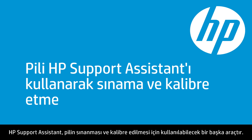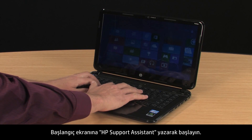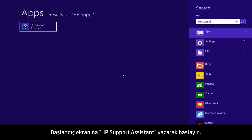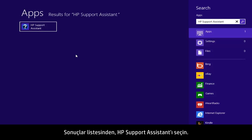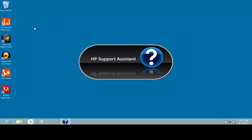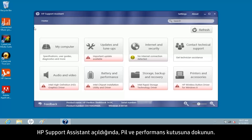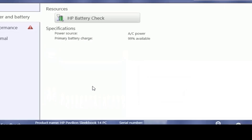HP Support Assistant is another tool for testing and calibrating the battery. Start by typing HP Support Assistant on the Start screen and select it from the Results list. When HP Support Assistant opens, click the Battery and Performance box, then click the HP Battery Check button.